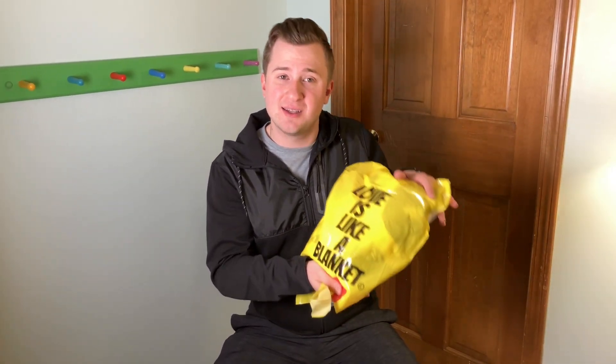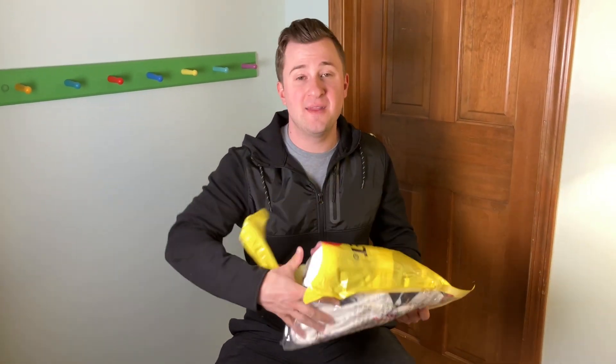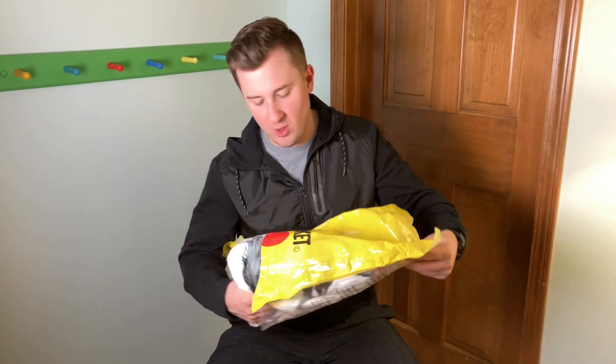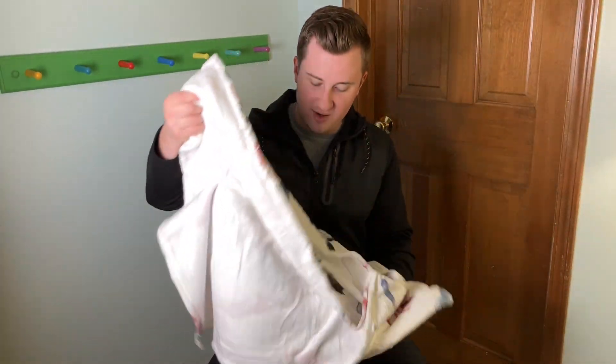When you get the blanket, this is what it's going to look like. I'm going to go ahead and open it already, but you're just going to tear open the package and then you can pull out the blanket. Go ahead and toss the packaging to the side — you won't need that anymore. Inside the blanket is a little thank you card; it's nice that they put that in there. We'll toss that aside and here is the blanket.